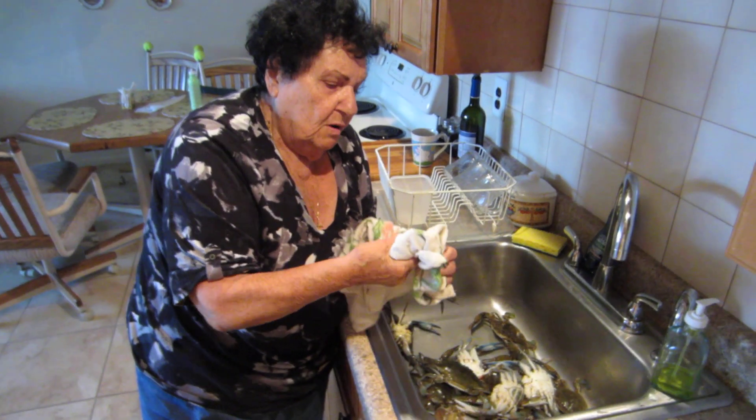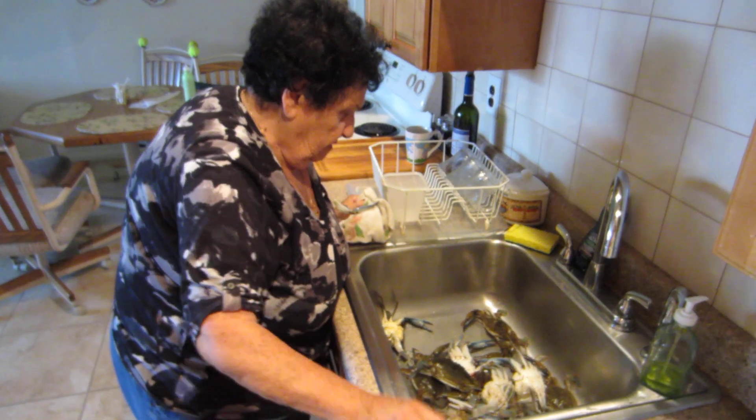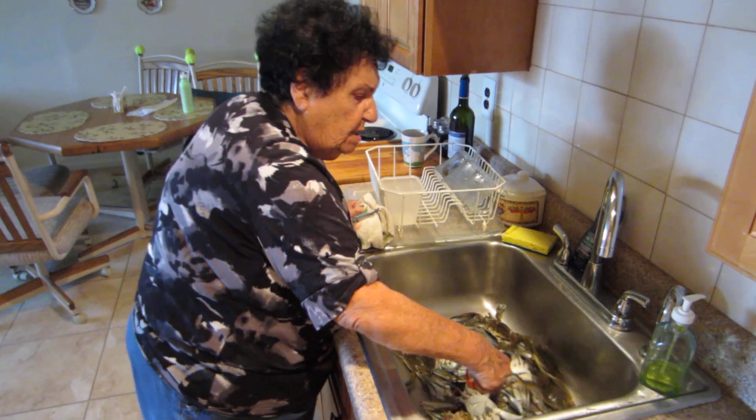That's all. You just got to make sure you take your claws off first. If you forget, you're in trouble — you got to get each claw. Look how they're holding on.